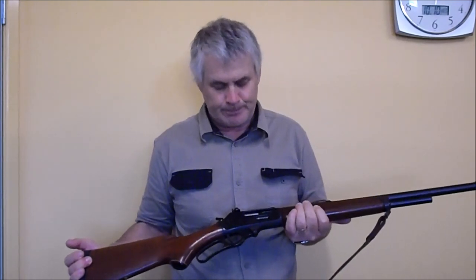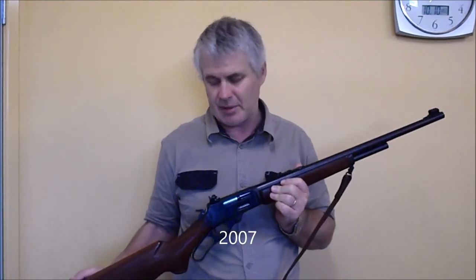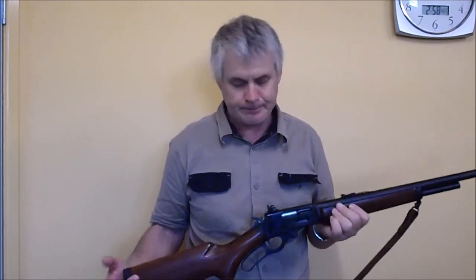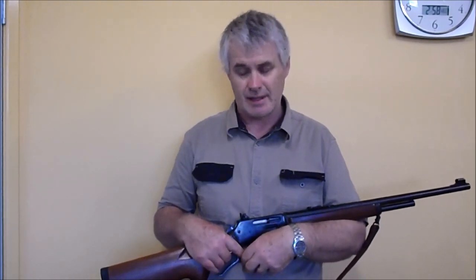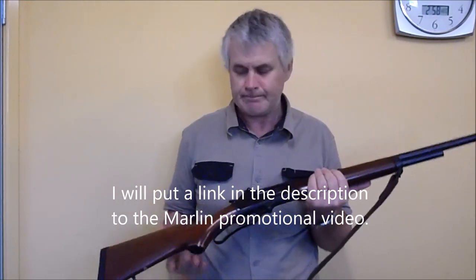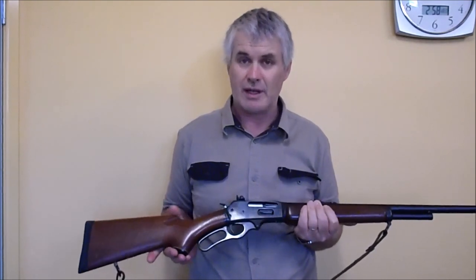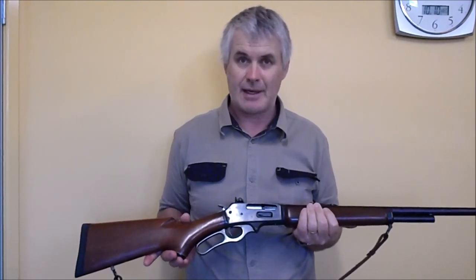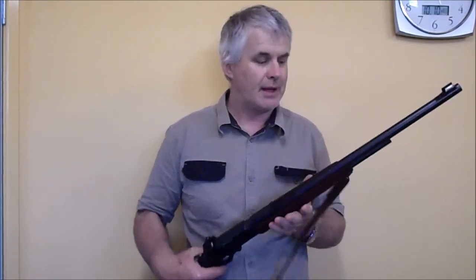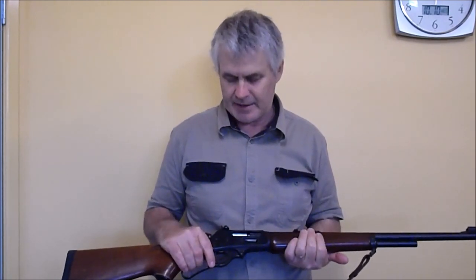Marlin was bought by Remington some years ago, and the triple four was quietly dropped for quite a number of years. But just recently, two things happened: Remington-Marlin brought out the triple four again, calling it the triple four S — same as the old one. The other thing is that Pedersoli has started reproducing the 1886 Winchester, making a copy chambered in triple four Marlin as well. So it's still plodding along.